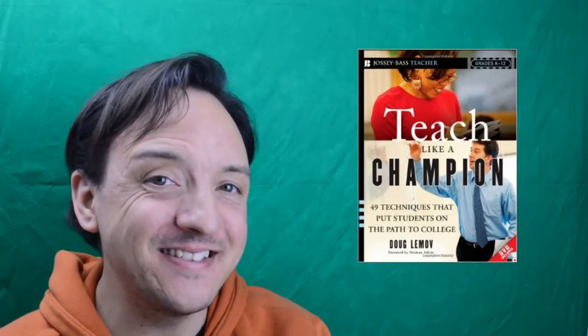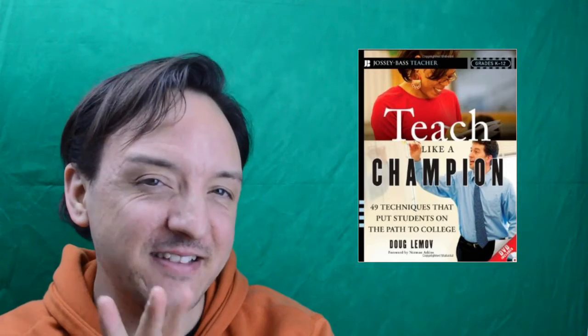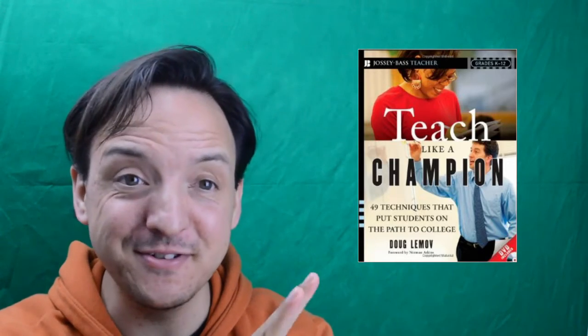Hello and welcome to this ALTX book review. Today we'll be reviewing this book, '49 Techniques to Teach Like a Champion.' This book is written by Doug Lemov, and in it the author tries to figure out the techniques and secrets that make a good teacher a great teacher.